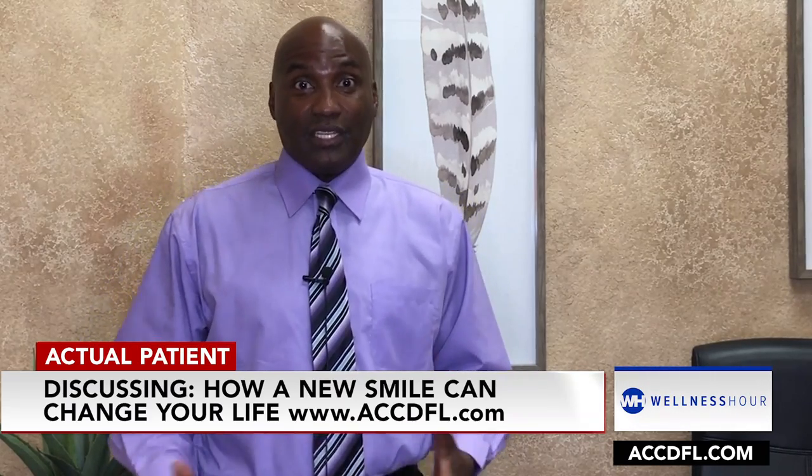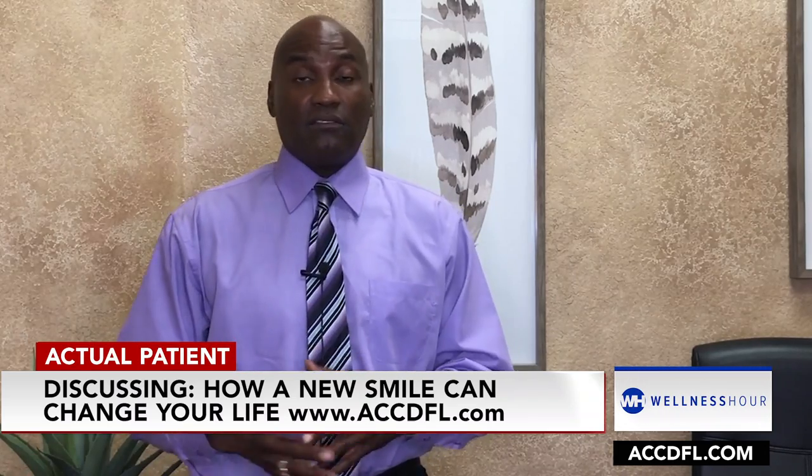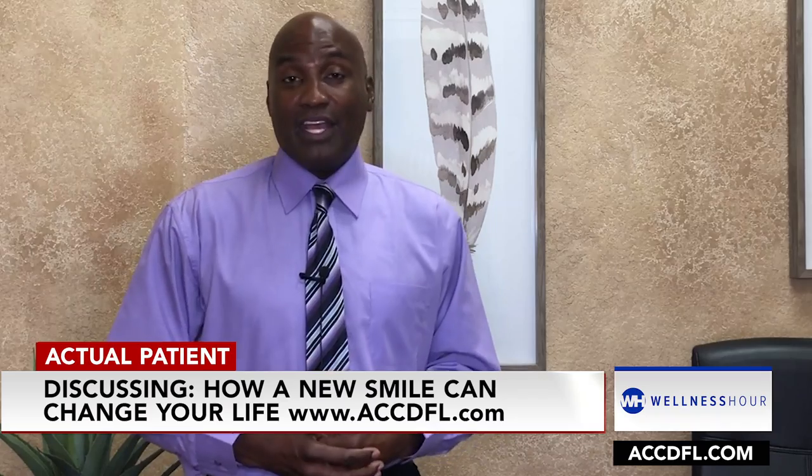My original dentist indicated that my teeth were deteriorating so rapidly, he didn't really know what to do. He pretty much thought I was on some type of drug — methamphetamine — a drug that would cause your teeth to decay rapidly. Dr. Seda took a really, really bad situation with my mouth and brought back a smile that was just incredible. He explained the process, what was going to take place, the costs involved, and through that process he has brought back this wonderful smile that has really changed my life. I love to smile, I love to talk to people — now I don't have to do a half smile to cover up my teeth. I would certainly recommend Dr. Seda to anyone that wants to make a difference in their smile as well as in their life.